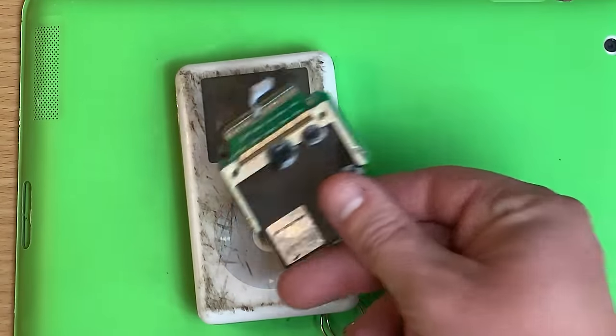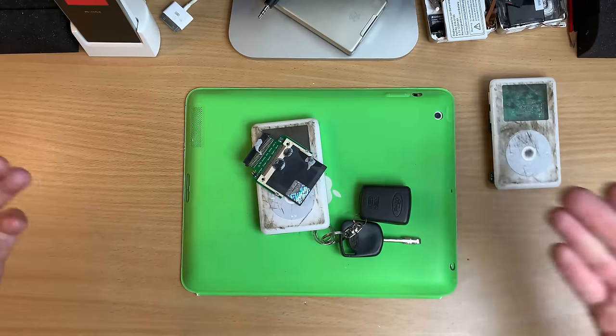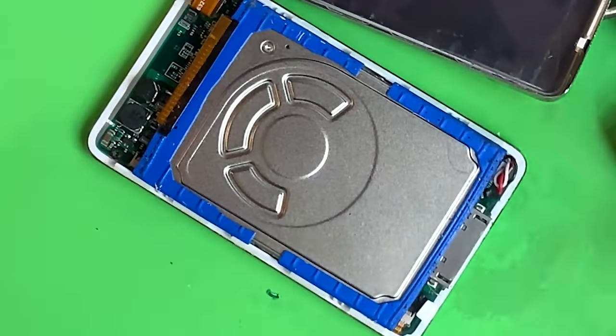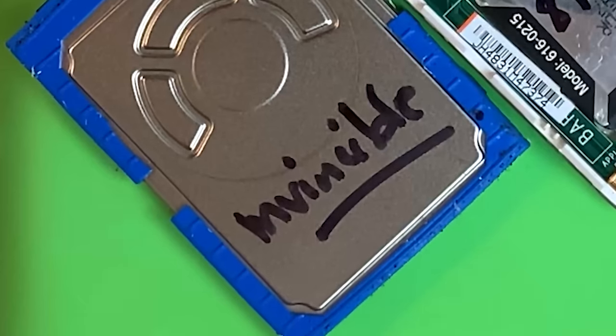But did the iFlash survive? Did the cheap board survive? Is my boy still in there? Look — it's mint. Someone's been in here. Strongest drive in the world. Invincible.